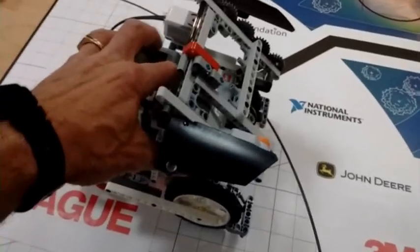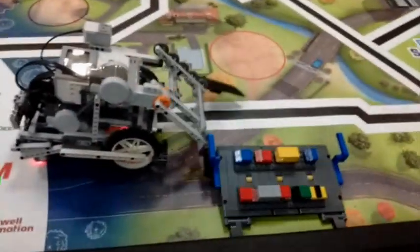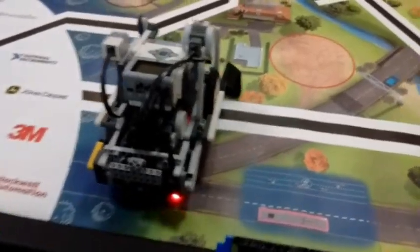Now here is a close-up slow-motion shot so I can talk about the notable features of the robot. First off, the robot has a flat back which allows for easy alignment against a wall.